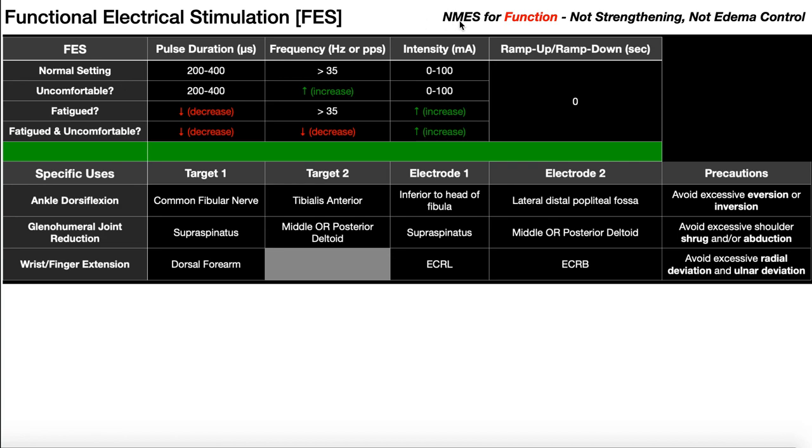When we use NMES or Russian stimulation, we're generally using it for one of two purposes: either edema control, which is the less common use, or for strengthening a muscle or keeping something from atrophying further. For example, if you have somebody following a total knee arthroplasty or following an ACL reconstruction, at some point you might want to focus on strengthening their quadriceps using NMES or Russian with isometric exercises.